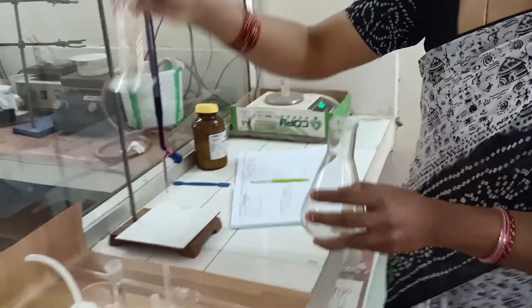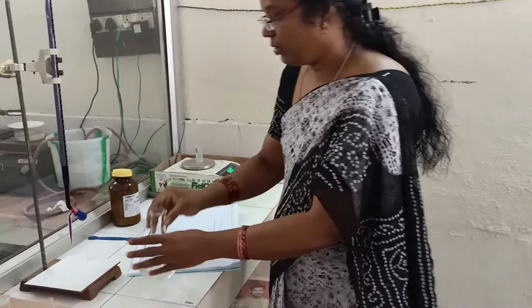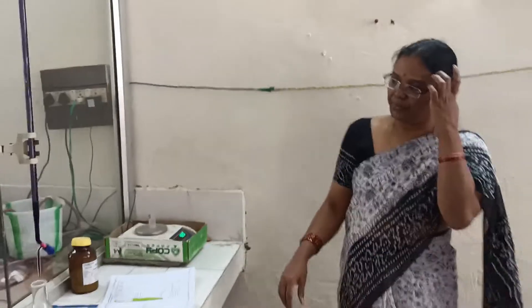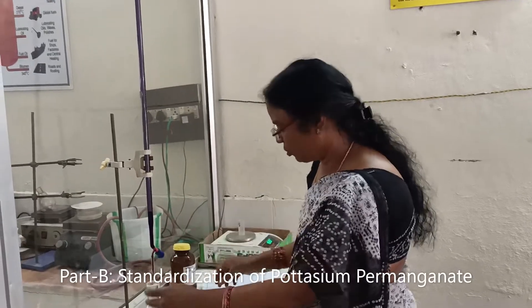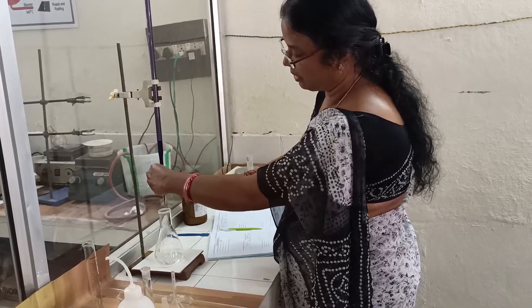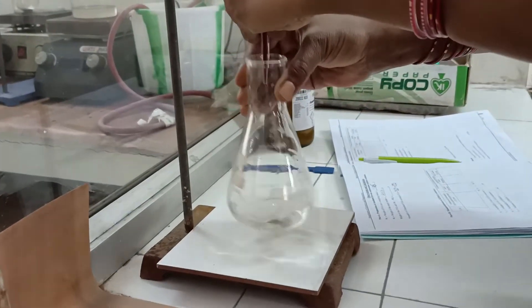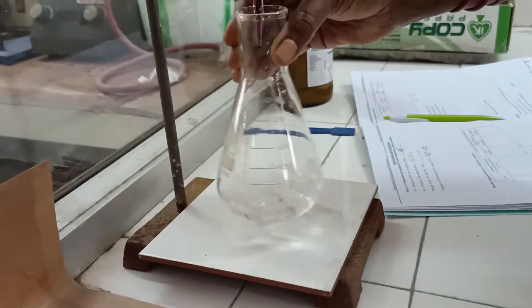Add 20 ml of dilute sulphuric acid to the conical flask. No indicator is required for this permanganometric titration because potassium permanganate is a self-indicator. While titrating, hold the burette with your left hand with the thumb on the nozzle, and add the KMnO4 drop by drop. The end point is reached when the solution changes from colourless to pale pink.